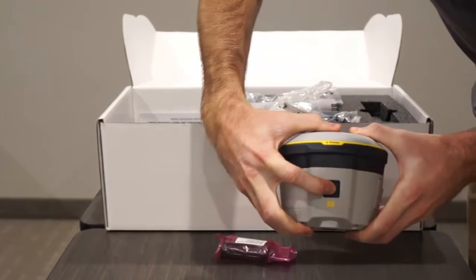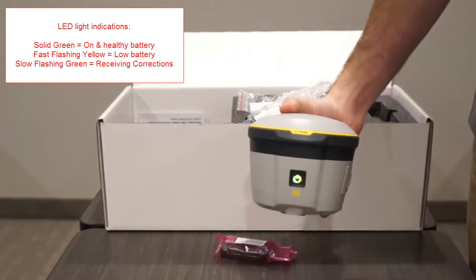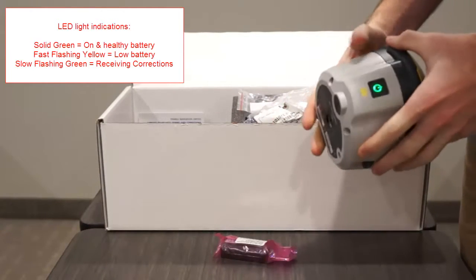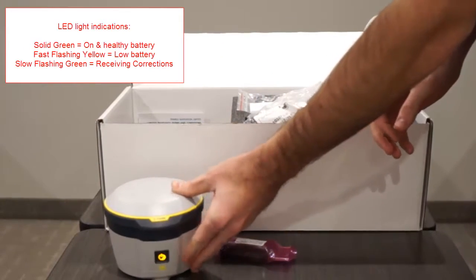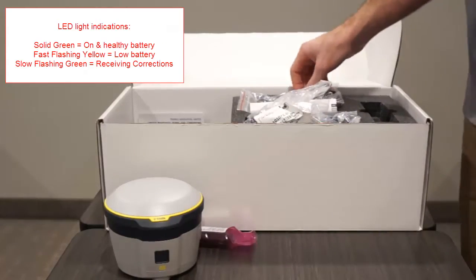Power on the receiver by pushing the power button until the LED illuminates. A solid LED indicates the receiver is on and has a healthy battery. A fast flashing yellow LED indicates low power, while a slow flashing green LED indicates that the R2 is currently receiving corrections.